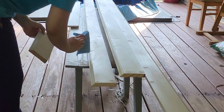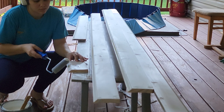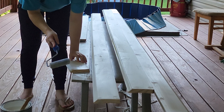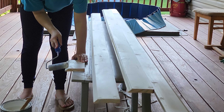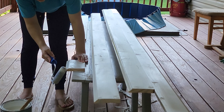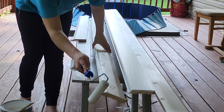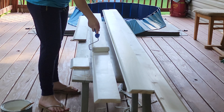Now that everything is sanded down, dust the trim off and we're ready for my favorite part — fresh paint. I usually do three coats when working with white paint for the best results, but in this case I only needed two coats since it was already white. I used a cabinet grade roller to get a nice smooth finish, using the end of it to paint the detailed parts of the trim. I used sanding blocks to raise the trim to different heights to make painting easier, starting with the highest piece and painting down to avoid dripping on freshly painted trim. Finally, we're ready to reattach the trim.